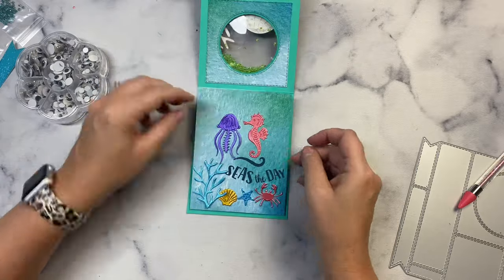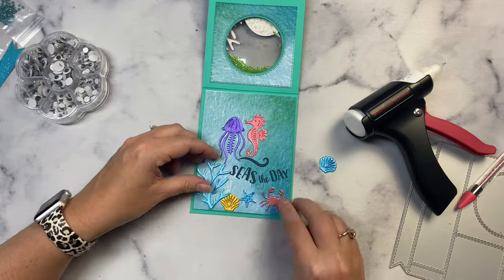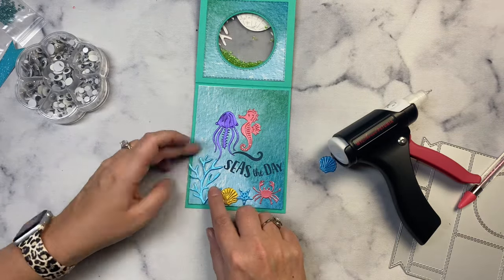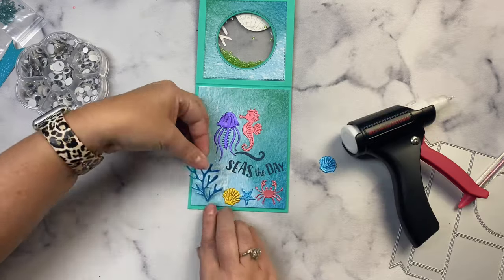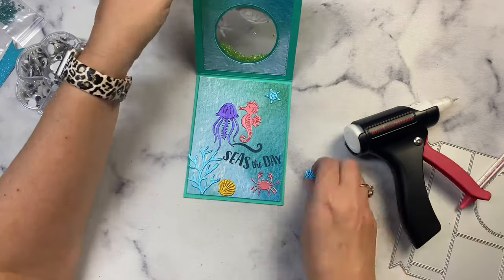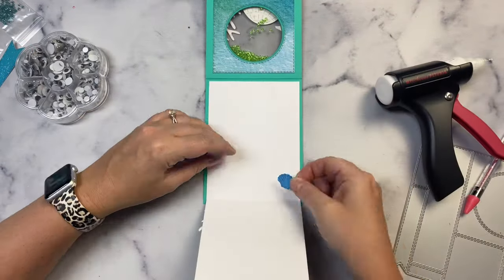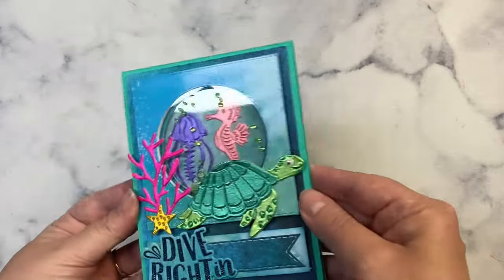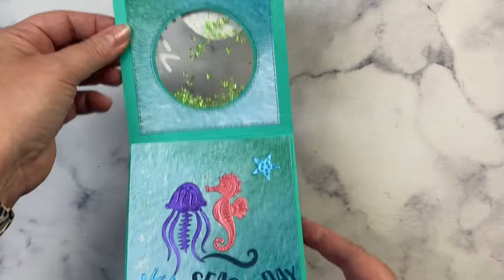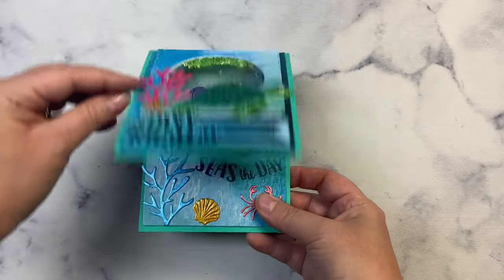I'd like to thank Hero Arts for being a super sponsor this quarter and for sending us products to create with. I hope you'll check out the rest of the card making inspiration on this hop — you'll find a link to the playlist in the description box below. I really love how this card turned out and I hope it inspires you to look at sketches in new ways. Let me know in the comments if you've ever made a see-through shaker card, and I hope you'll join us for Challenge 14 for a chance to win awesome prizes. Thank you so much for watching!